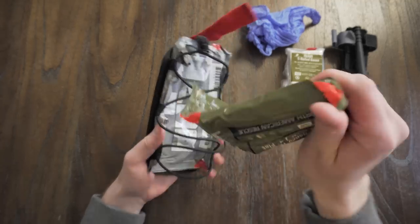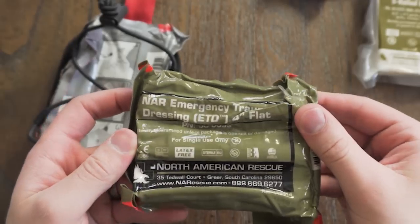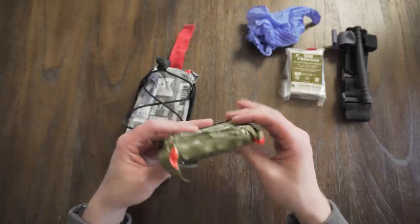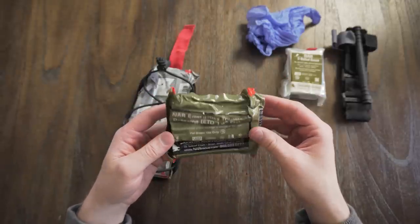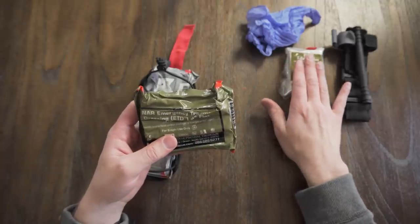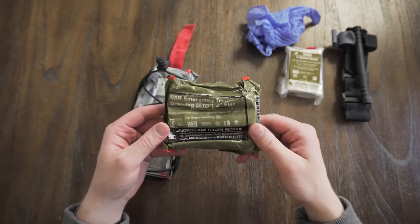In the lower part of the kit, you've got your emergency trauma dressing — your ETD. This is a four-inch trauma dressing, good for wrapping wounds on the head, ankle, or wherever a tourniquet either doesn't need to be applied or can't be applied. It also works really well to secure a junctional wound if you've already packed it with gauze, since you need to hold the gauze in and provide pressure.